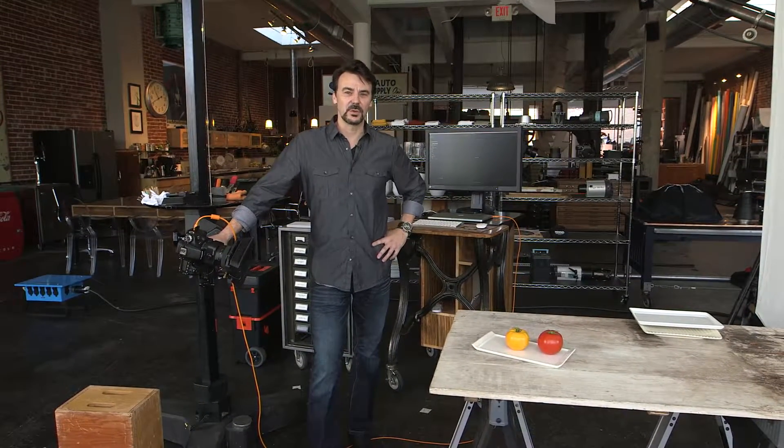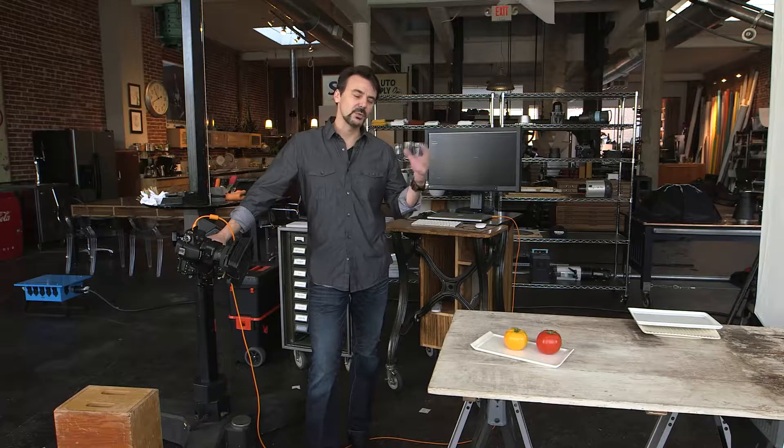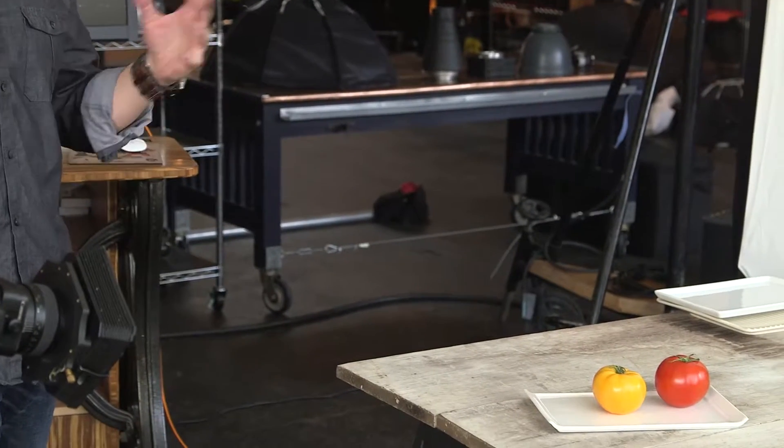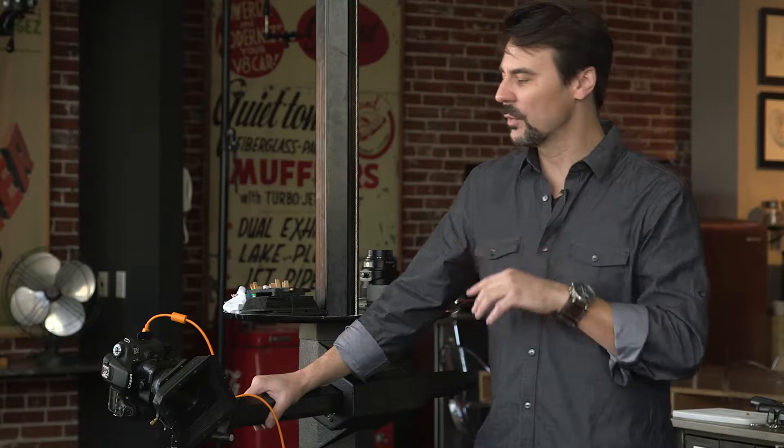We've got another food challenge this morning. One of our cameramen went out and got a bunch of ingredients and I just have to shoot it this morning, so we're off to the races. I'm quickly taking a look at the ingredients, which is mainly tomatoes, and he brought me everything I'm going to need for a bruschetta or a caprese, so I'm going to go down that road.